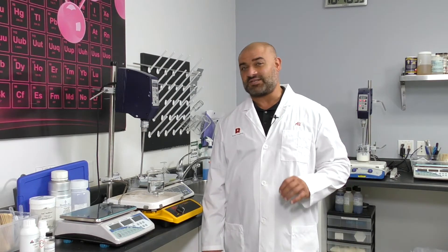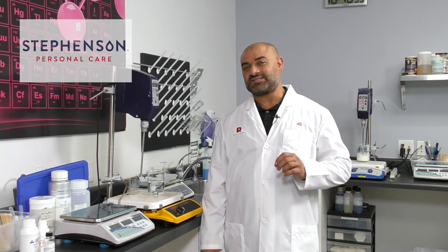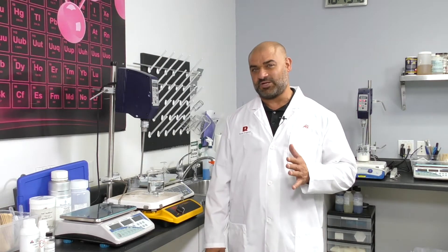Today, I'm going to demonstrate another intelligent ingredient. I'm going to highlight an emulsifier. It's an all-natural emulsifier from our friends at Stevenson. The trade name is Durosoft PKSG. The INCI name is polyglycerol 4-laurate. This is an all-natural oil and water, RSPO certified emulsifier.